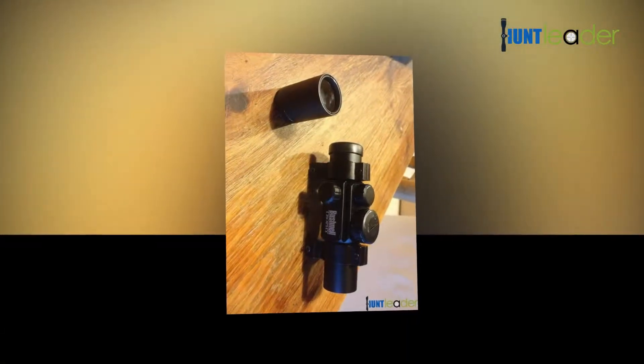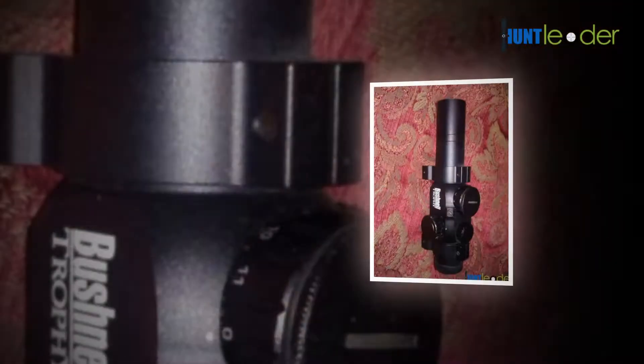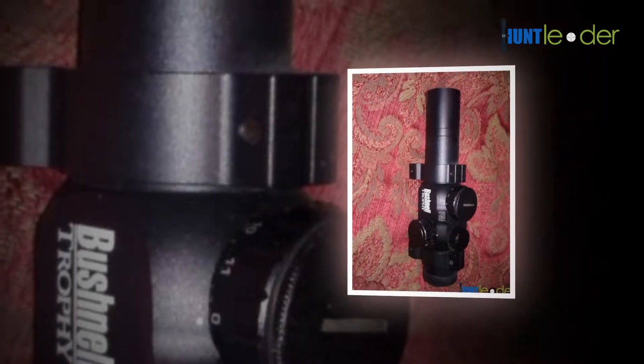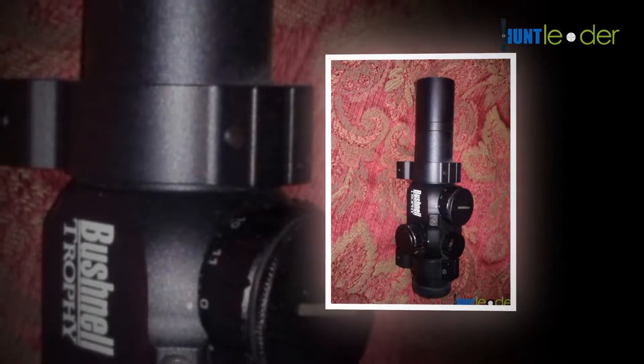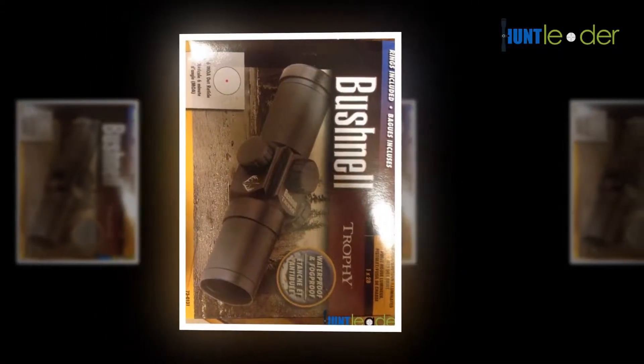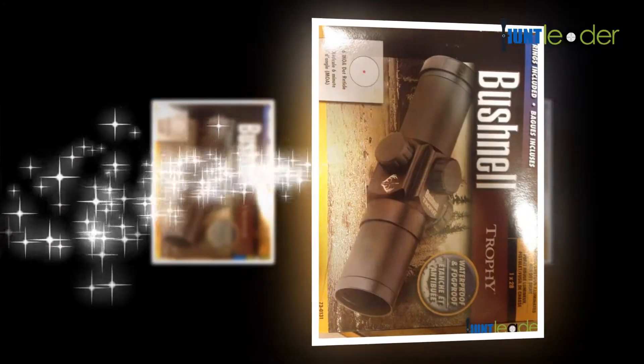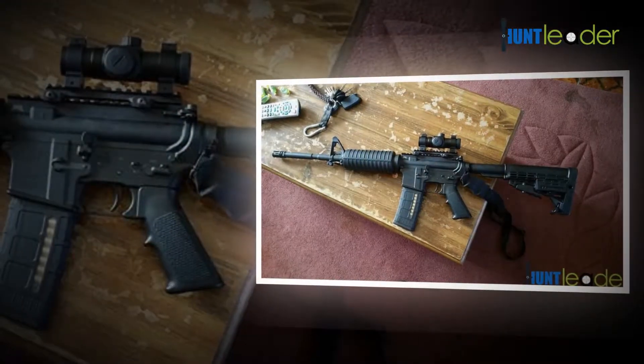The Trophy has been designed and created to give total reliability and maximum accuracy. This scope has fully coated high contrast amber light optics that provide more contrast and enhanced image brightness for hunting all day long. For quick target acquisition, you will have a wide range of field of sight.